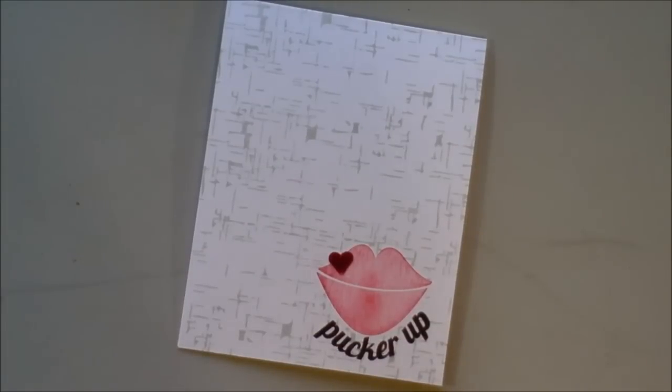Hey everyone, it's Jacqueline Miller of Designs by Jax. Last night my daughter Haley — say hi Haley — was sitting at my desk making a card and she showed me this really cool technique that she came up with. We thought it added a really fun texture to the project she was working on, and we just wanted to share that with you today.